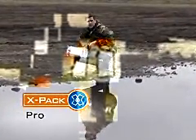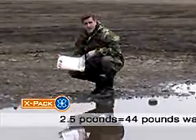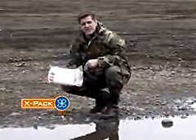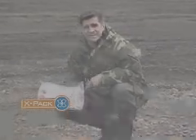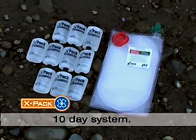The X-Pak is a 10-day water filter that will seriously reduce the amount of water you have to carry. This two-and-a-half pound package produces 44 pounds of water from the nastiest sources you can find. And if you're like me, the thought of drinking more chlorinated water makes you want to puke, but you're really going to like the taste of the X-Pak. This is a mobile tactical system that you can use for 10 days — just fill it and go.